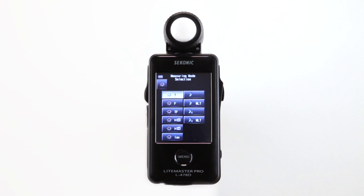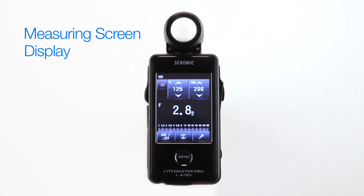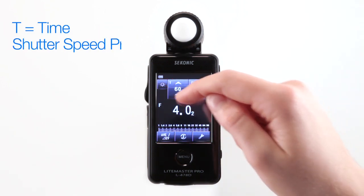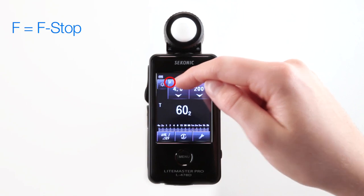Let's start with ambient mode. You'll notice several sun icons which represent ambient metering modes. The measuring screen displays exposure settings in shutter speeds, apertures and ISO, just like your camera. The T icon stands for time, or shutter speed priority. The F is for F-stop, or aperture priority.